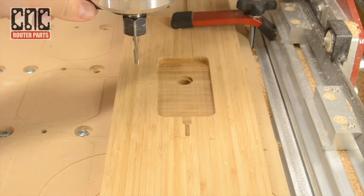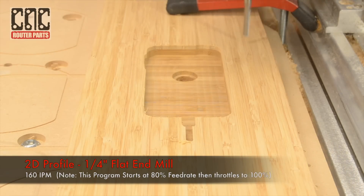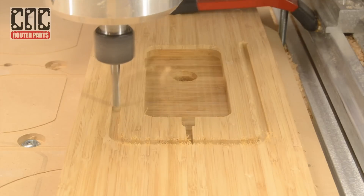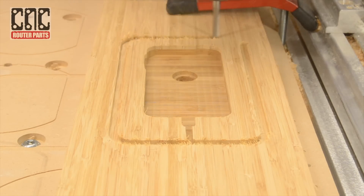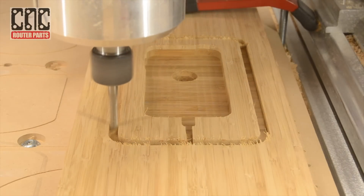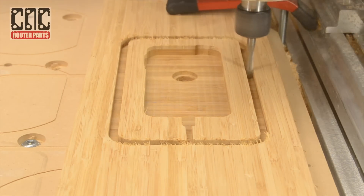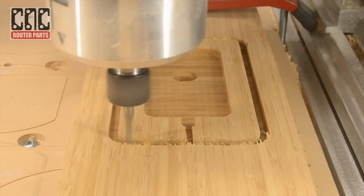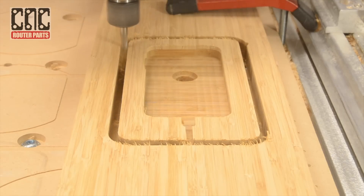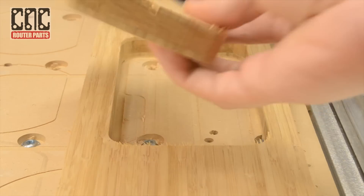I'll switch back to the quarter inch end mill, auto zero, and begin the profile operation that will cut out the main body of the stand. After breaking the tabs I'll remove the main body.